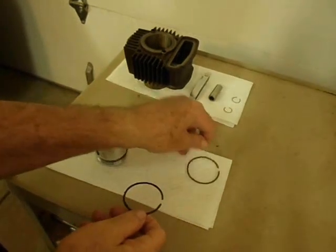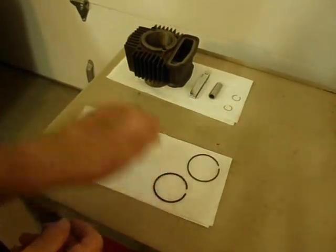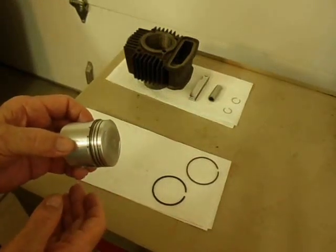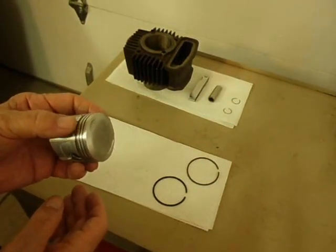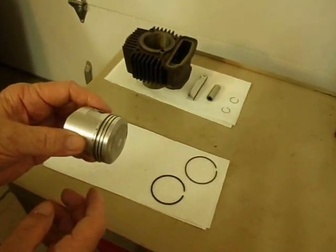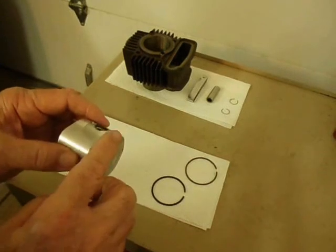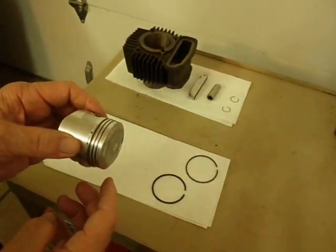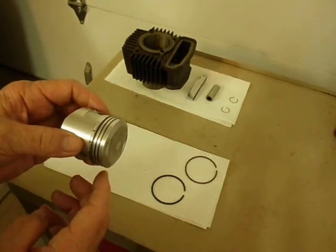I'm going to set these down with the manufacturer's mark up, and I'm ready to start installing the rings. I'll start with the second compression ring — the oil scraper ring. I'm going to put some oil on the piston to try to make it real smooth. These rings are very, very brittle — I already broke one, so I don't want to do that again.